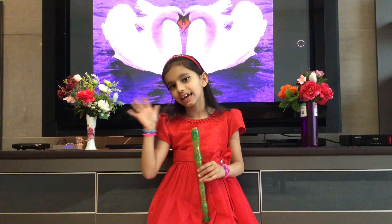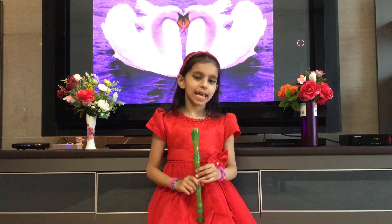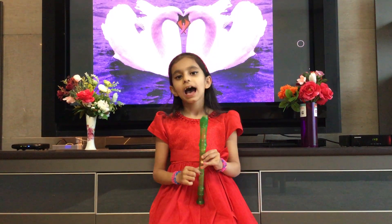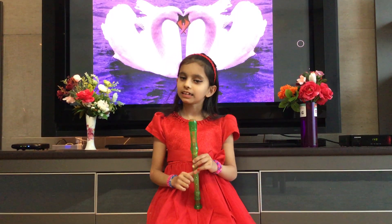Hello friends! My name is Yashika and today we are going to learn how to play Mary Had a Little Lamb on a recorder.